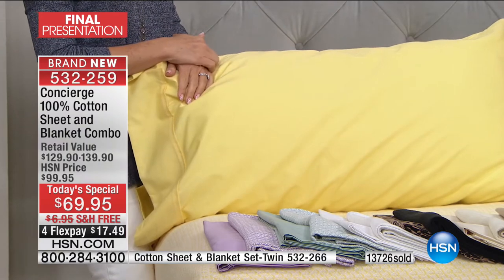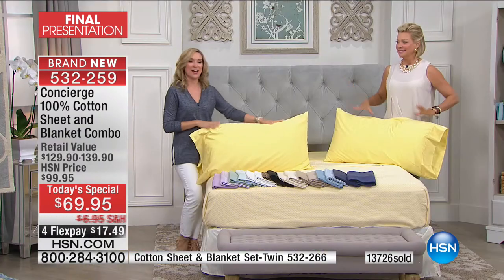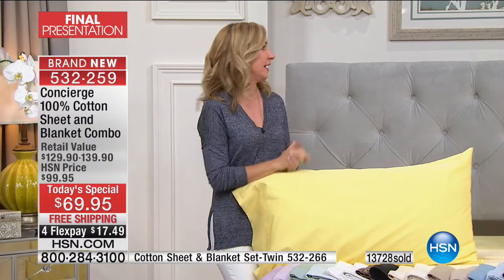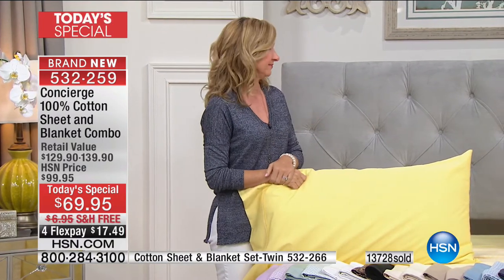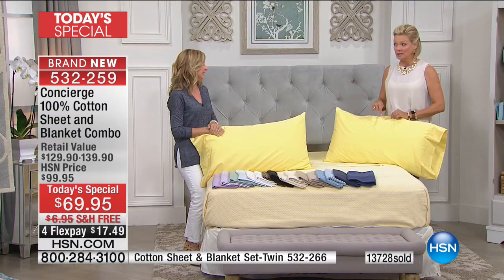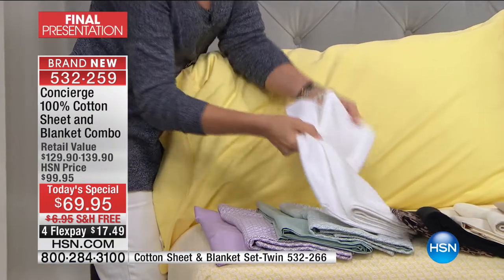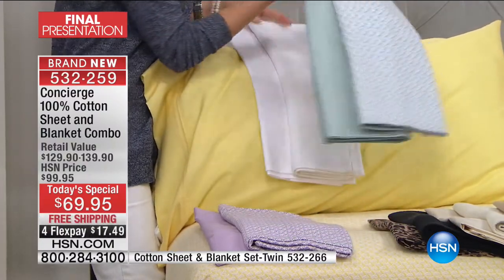I went online and searched 100% cotton percale sheets to price compare. A big catalog company offered a twin at $69 and the king at $129 — just for the sheets, no matching blanket. We're including a 100% cotton blanket with this Today's Special. We've never done this. We've done it with microfiber, never cotton.